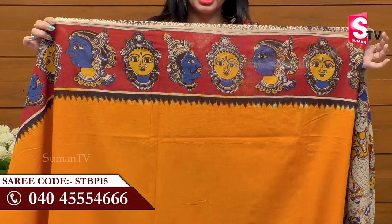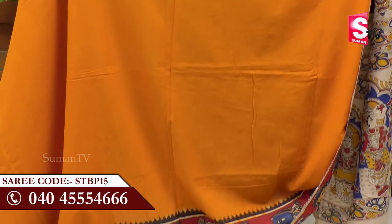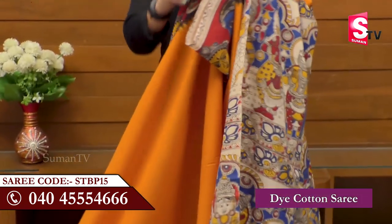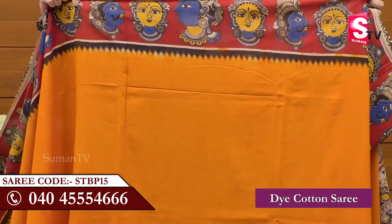It is a cream color with a red color border. It has a multi-color combination of yellow, blue, white, black, etc. It is very attractive. We have two borders.